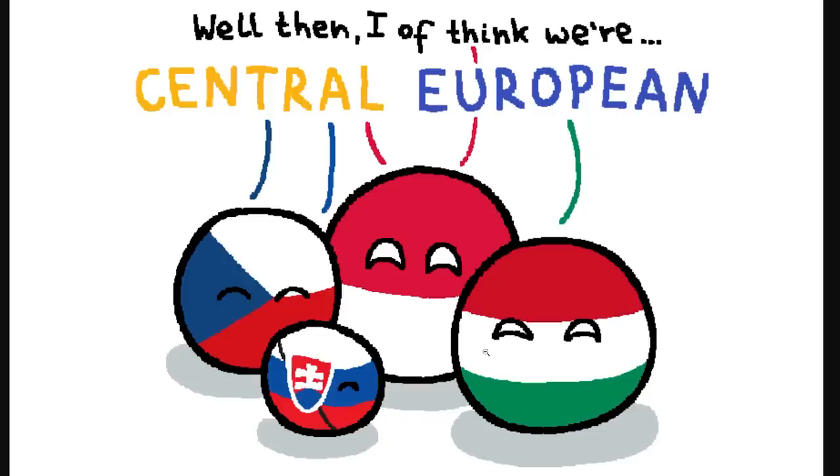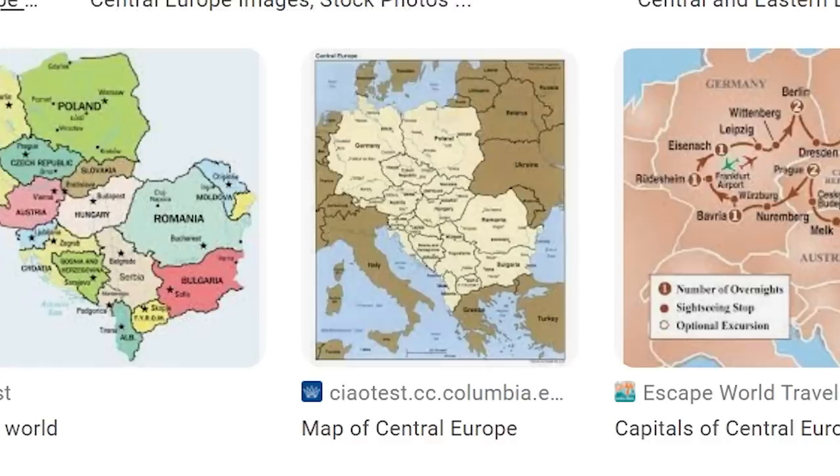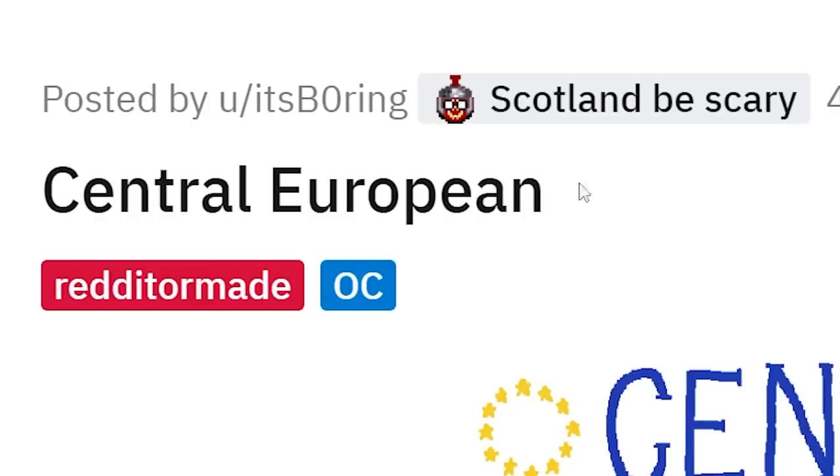Sometimes the comments even come from Poland, Hungary, and Czechia themselves — they'd say we're not Central, we're Western. Interestingly, when you just Google Central Europe, it actually includes Germany, Austria, Switzerland, and one map even includes all of the Balkans. It's a complicated subject. Will we ever figure out where these countries belong? They're all out here just trying to fit in.